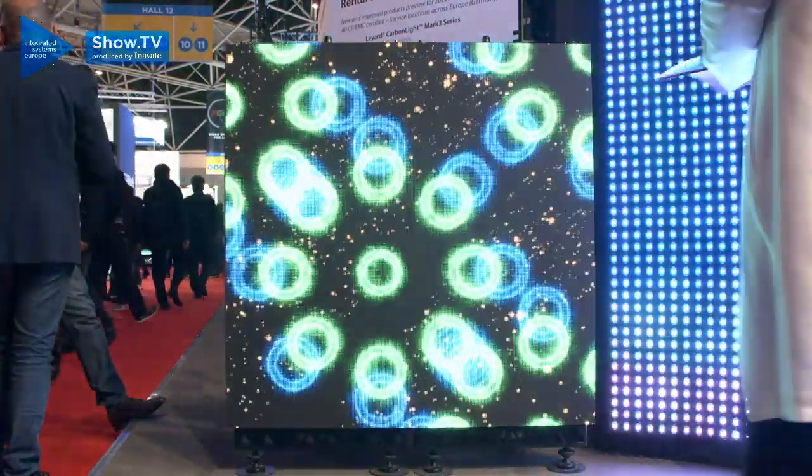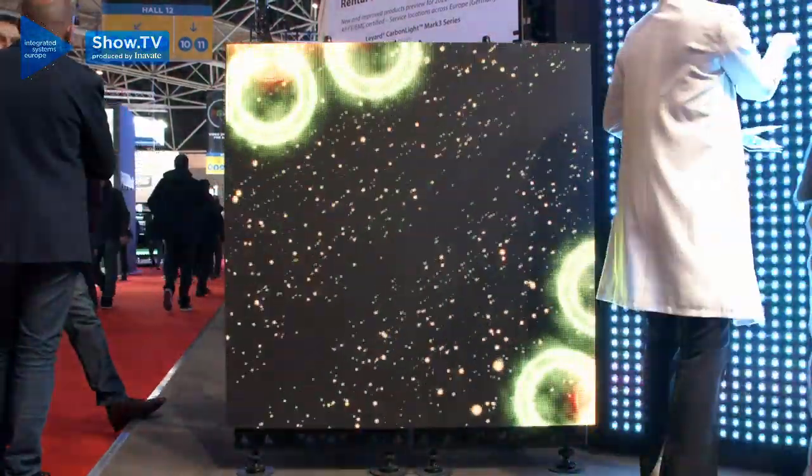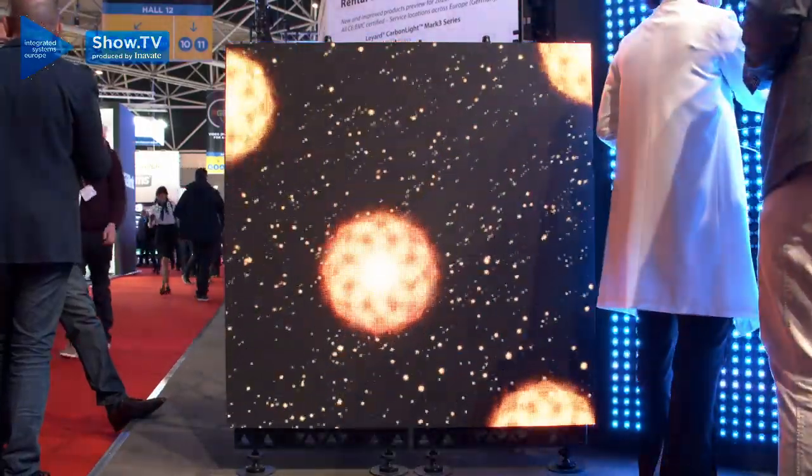We also have a low-cost carbon fibre product called the Velocity series, or VCR. This is now going to be available with storing frames, standing frames, and hanging frames to be able to mount this anywhere. It has edge protection, and everything is tool-less designed so you can take everything away.